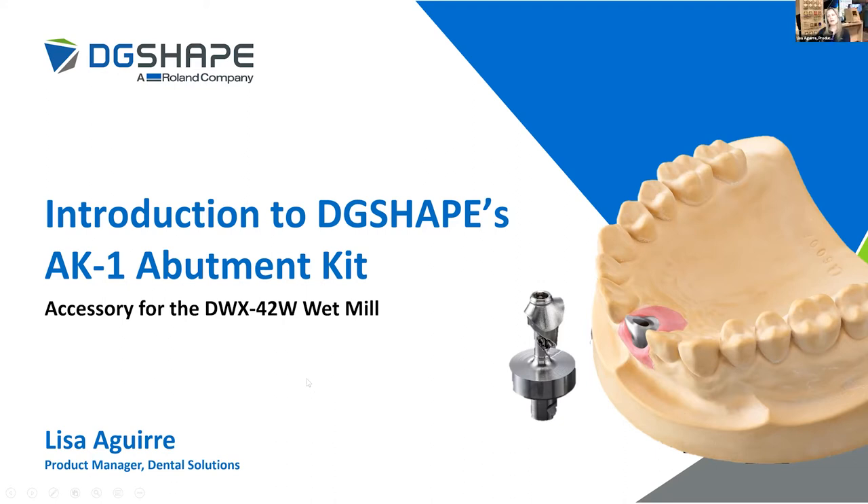Awesome, well we're happy to have you here with us today, Mike. Again, thank you all for joining us today. We're excited to provide an introduction to the newest product in the DG Shape dental line, which is going to be the AK1 or the abutment kit. So let's get started. We're going to have a nice Q&A session at the end, so if you have any questions I do ask that you hold them to the end.